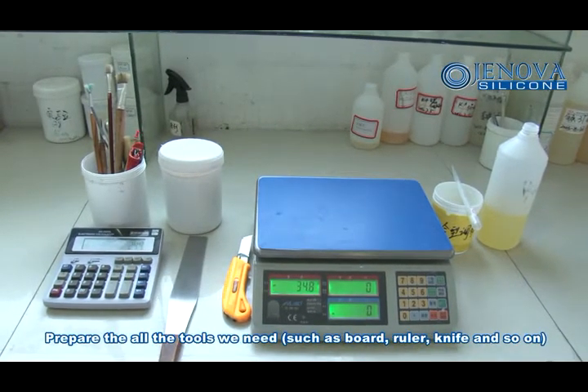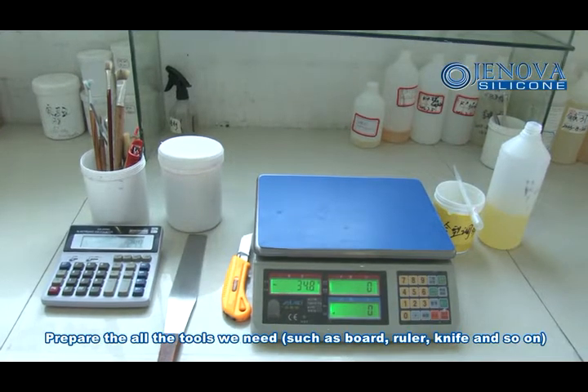Prepare all the tools we need, such as bolt, ruler, knife, and so on.